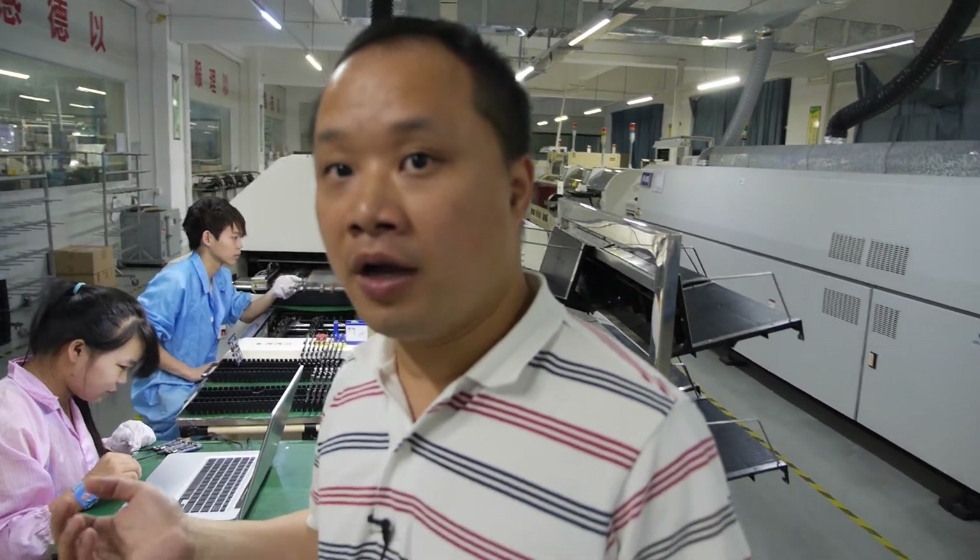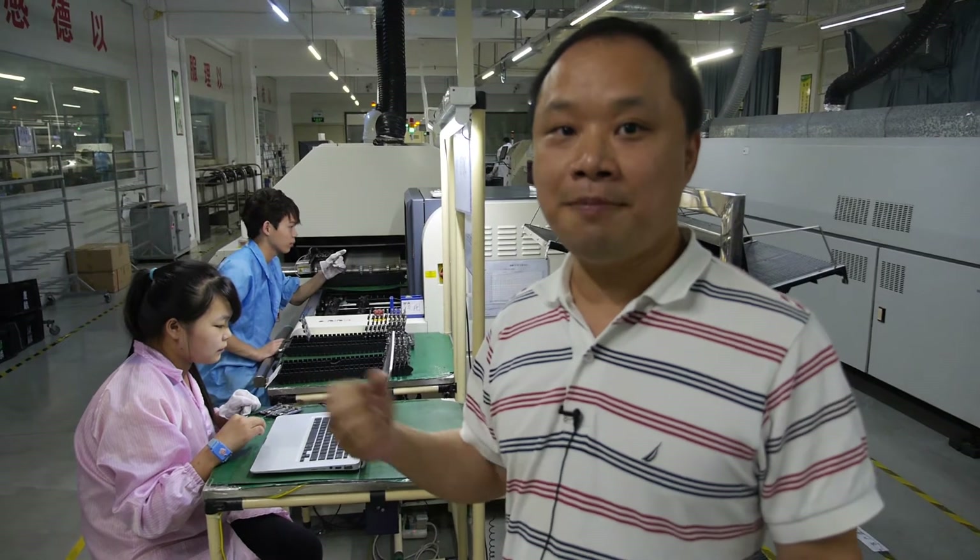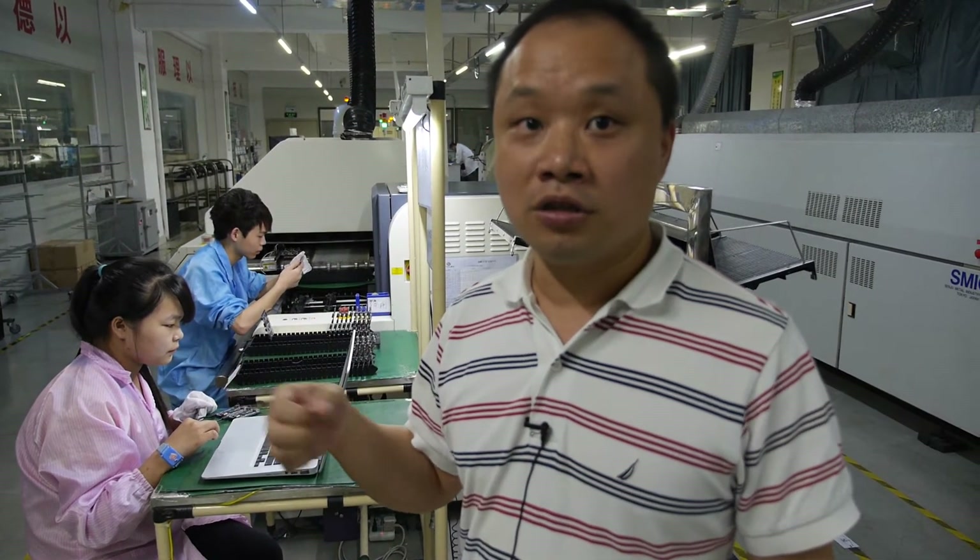This is your RK3188 quad-core Rockchip 28-nanometer mini-PC. So far we've sold several thousand. Compared to the dual-core, it's more stable, the temperature of the device is lower, it's quicker — once you click, the program just pops up and the browsing speed is amazing. I think it's awesome. At just $20 more than the dual-core, the quad-core is the best choice right now.